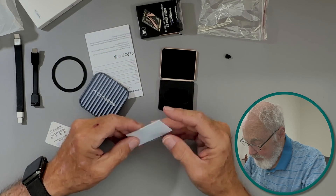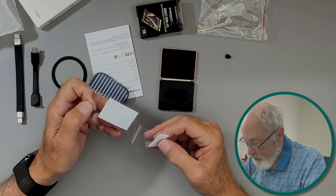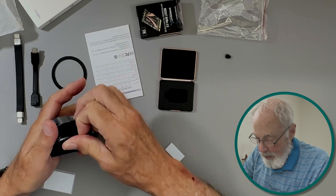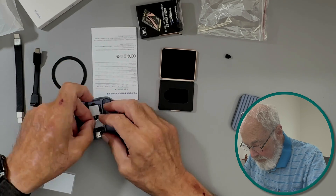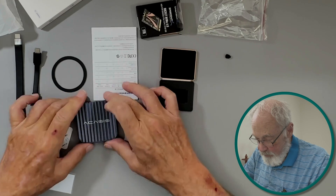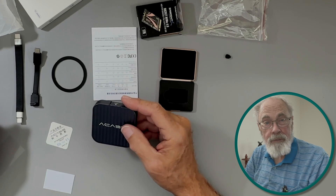Now let's look at the thermal pad. On previous Acasis enclosures they've included a couple of different thermal pads; this one appears to be several little pad squares. We'll open the enclosure back up and place a couple of the pad squares on top of the drive. The first time I tried closing it I hadn't seated it in the slot properly, but it works fine.